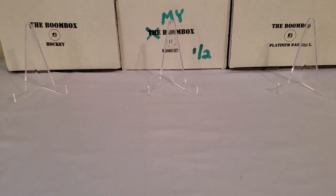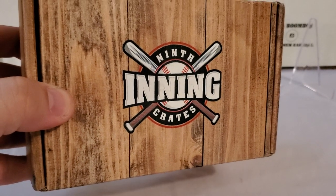What's up guys, Growin' the Hobby coming back to you guys with another baseball break today. Today we're going to do another one of my favorite subscription boxes. For the month of October, we are going to do the 9th Inning Crate again — the premier crate.